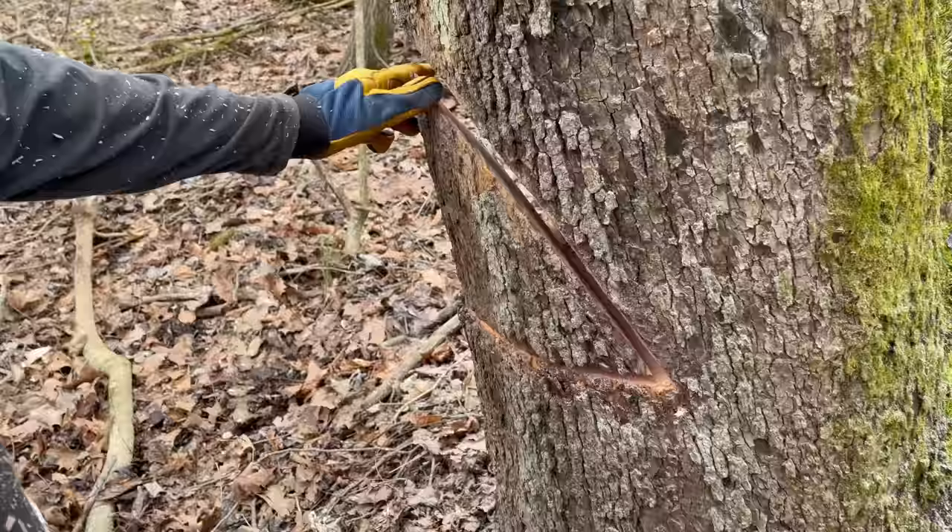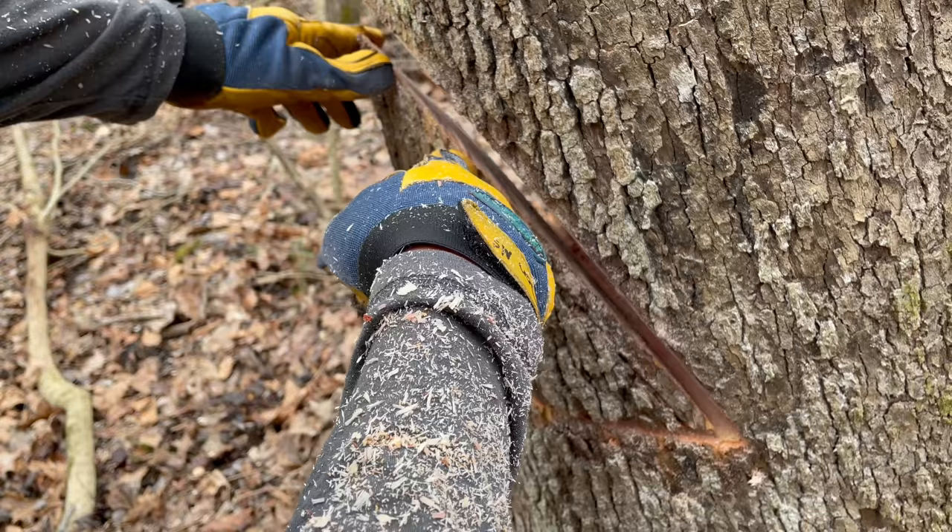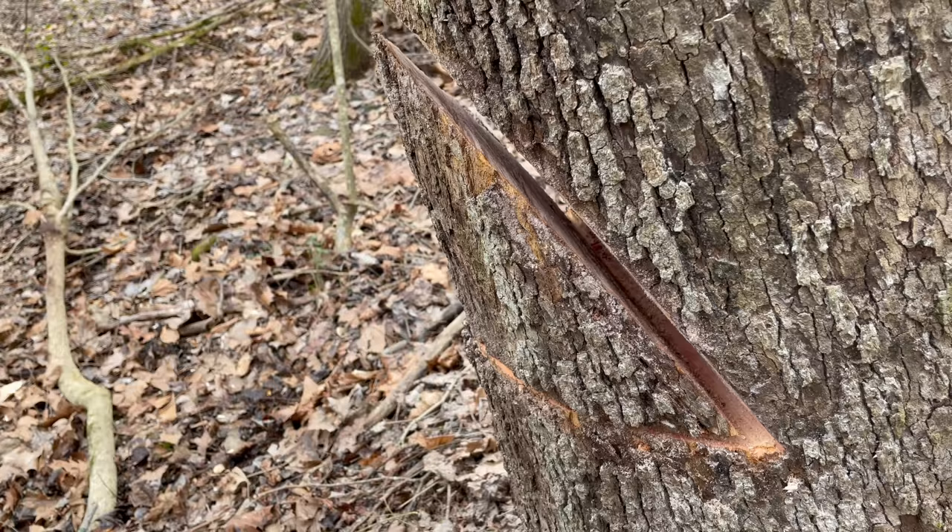So here we are — I cut the top cut first. It allows me to see through this crack, so when my bar comes out the other side here, it enables me to stop cutting precisely and cut this off, so these come out perfectly the same.